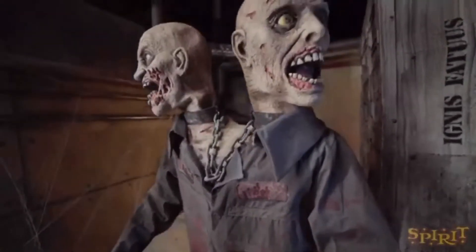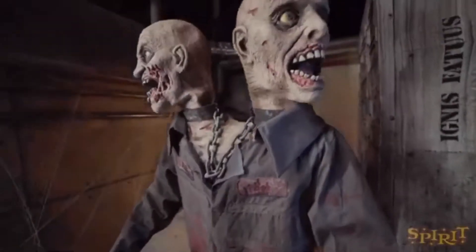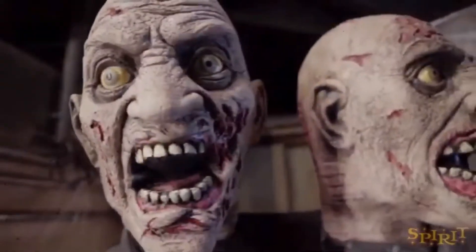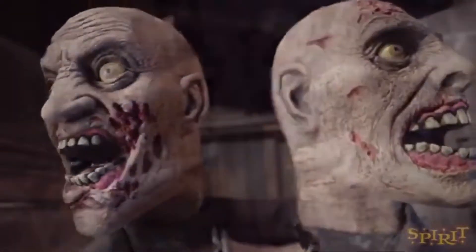These guys are joined-head twin zombies, and they move side to side with mouth movement. In my opinion, this prop isn't too bad — I don't love it personally, but I'm not a hater of it. I don't think I'm going to spend $230 on an online prop, but I do think it's very unique — it's a cool, unique idea and overall not a bad prop.